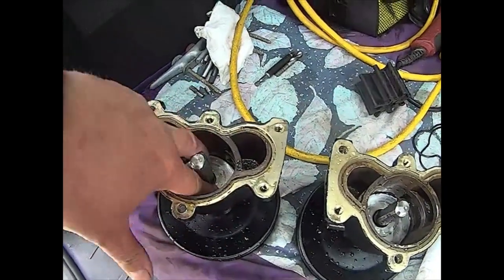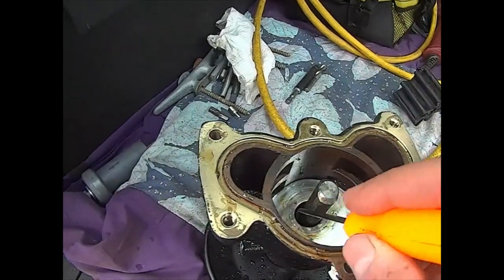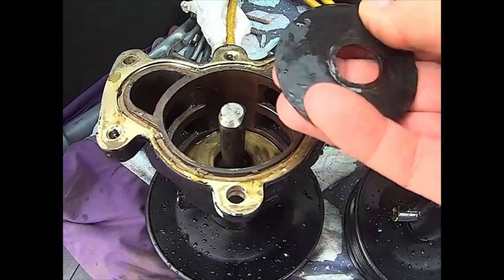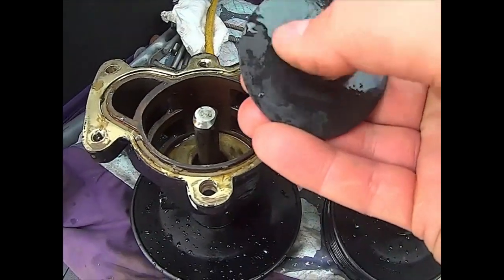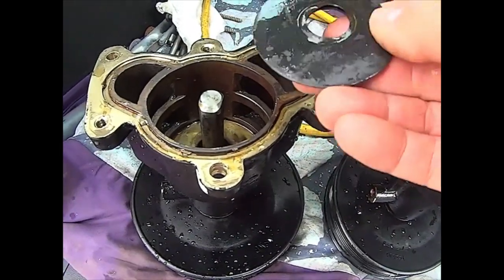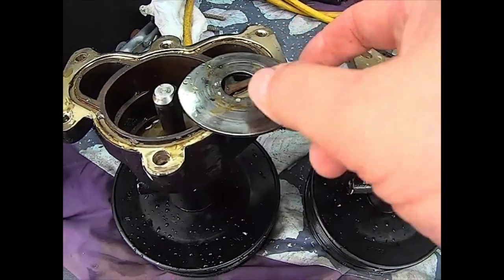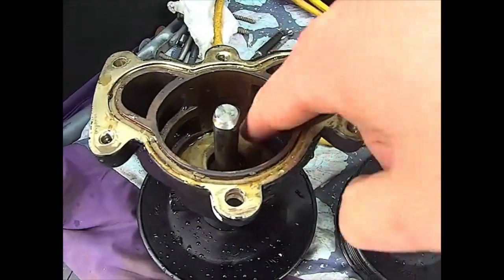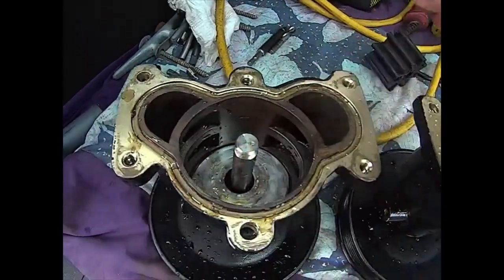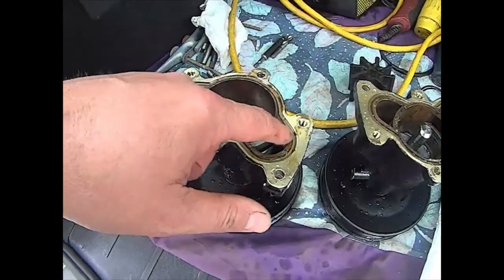This plate stops the water from leaking. On the bottom of the plate there's a rubber coating — it's very thin. When you press the impeller, the air does not get behind it and it adheres itself to the bottom of the pump. You just drop it in like so, and the impeller will push it down when you put the cover on top. We cleaned it, we're going to clean the grooves.